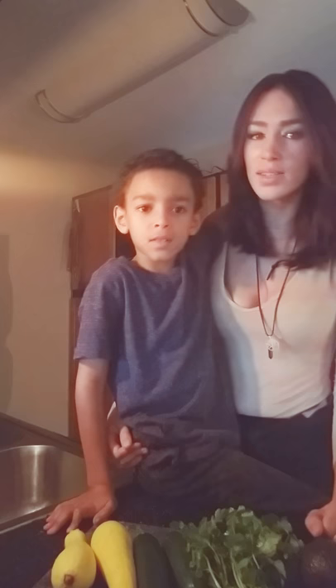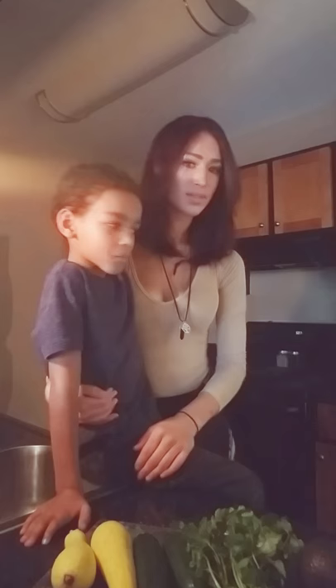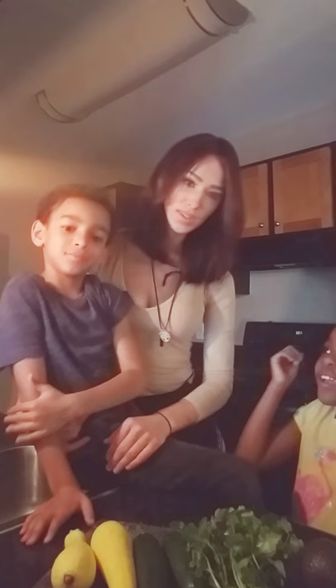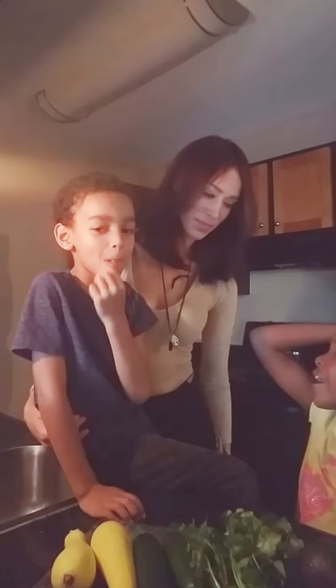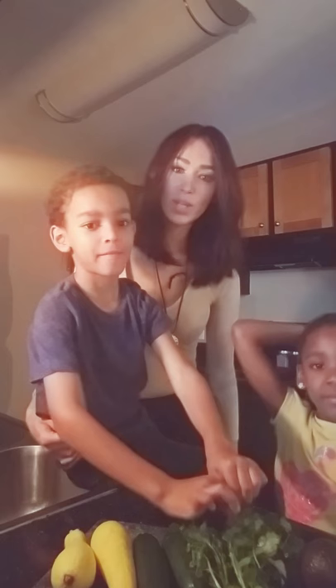We also have another friend over here — Julia — and she's gonna be helping us make these tacos today. What kind of tacos are you gonna have, Julia? Shrimp, tomatoes, cilantro, and avocado. This kid loves cilantro! Oh yeah, definitely avocado. So stay tuned, we're gonna get everything prepped and we hope you enjoy our tacos!